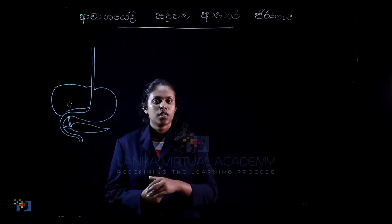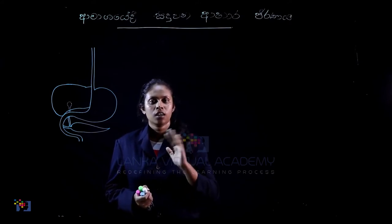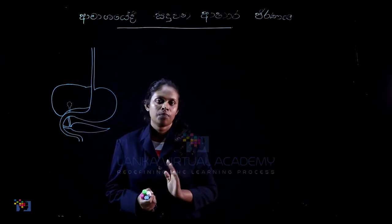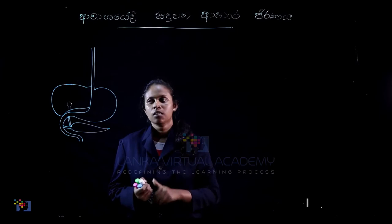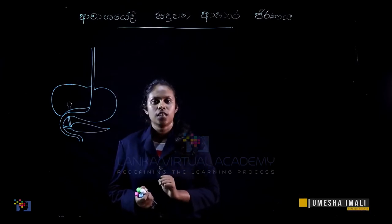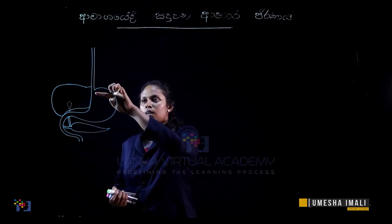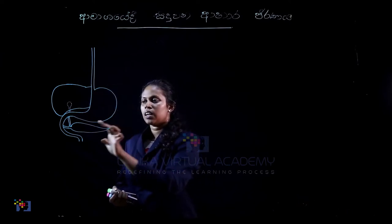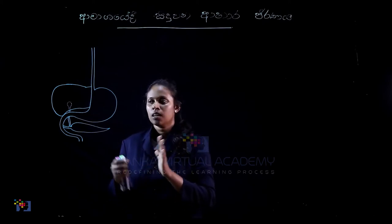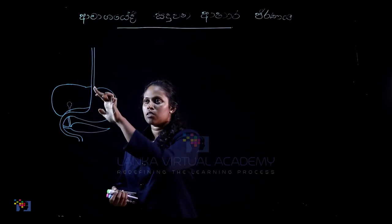Now we will show you carbohydrate exercises. The measurement at home is for this topic. So you put the measurement at home.